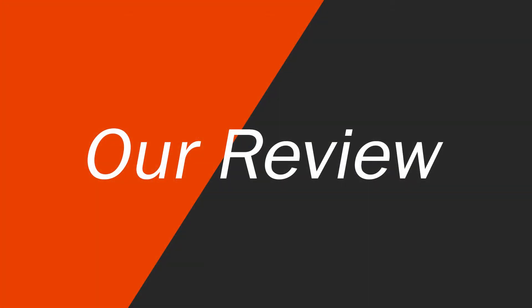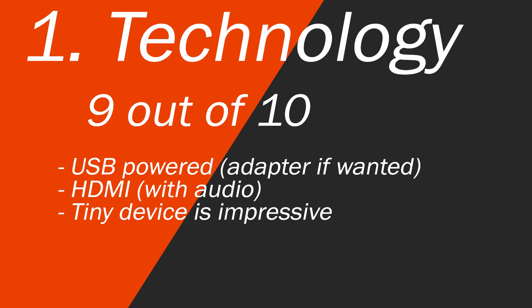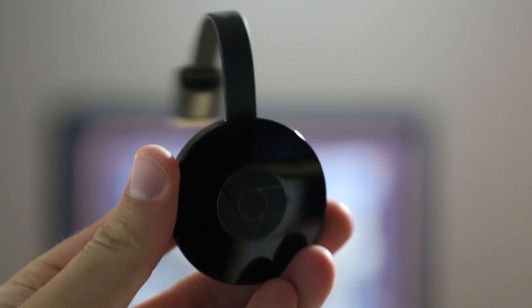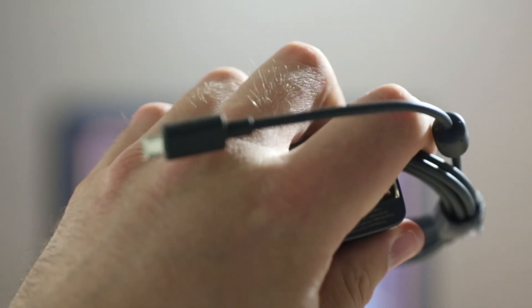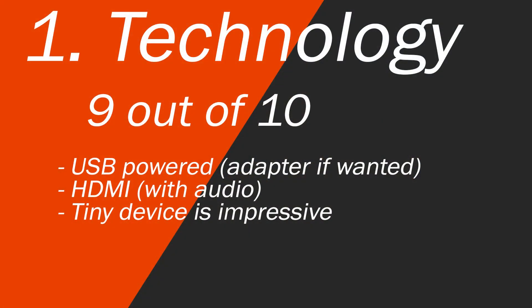Going into the review of this device — in terms of technology I'm giving this a 9 out of 10. I can't believe the power we get with this tiny little device. It's just an HDMI device with audio and it's USB powered, so you can use the adapter if you want. But I was actually able to just take that USB and plug it directly into my TV for USB power. The fact that we're streaming 1080p wirelessly is pretty impressive especially on such a small device.